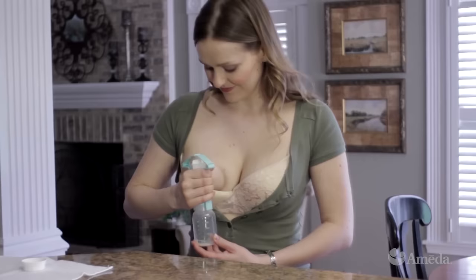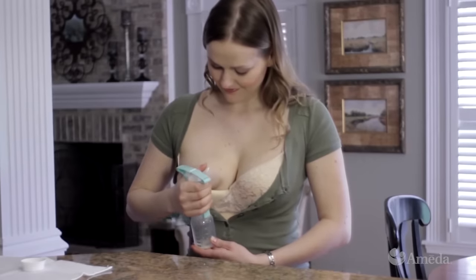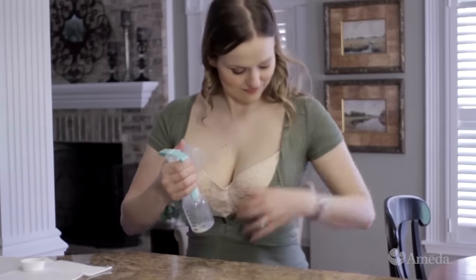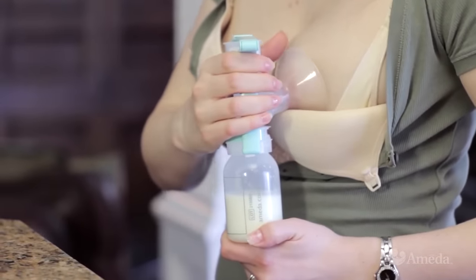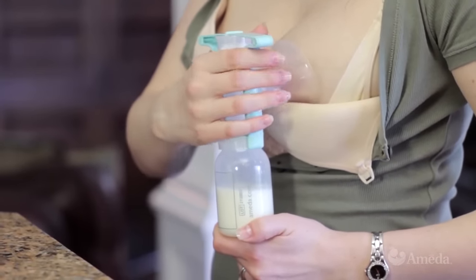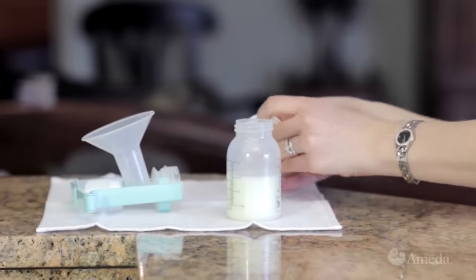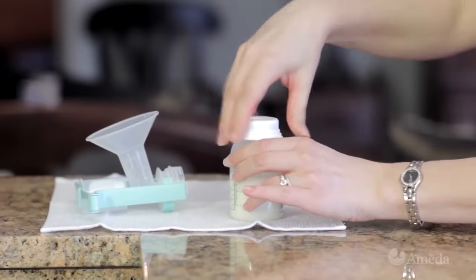With the one-hand breast pump, each pumping session should take about 20 to 30 minutes, and it's a good idea to switch breasts every 5 to 7 minutes. When you have finished pumping, simply remove the pump from your breast. Unscrew the collection bottle and screw the locking caps into place. Follow the milk storage guidelines you are given.